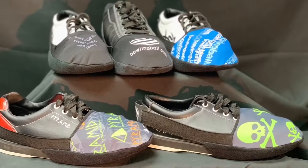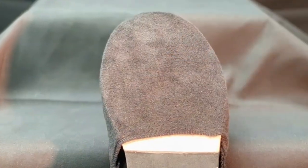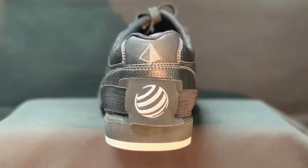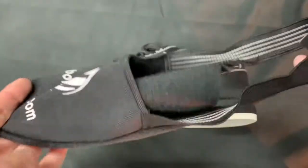Having the perfect amount of slide has never been easier than with the shoe slider. Scanned suede construction with an elastic retaining band makes it easy to get the slide you need.